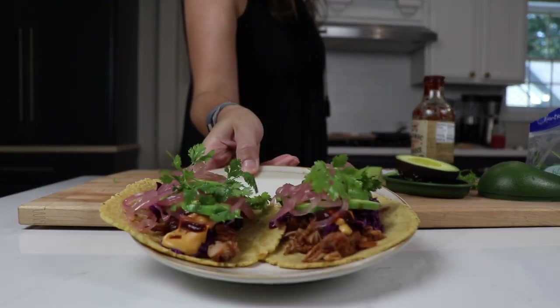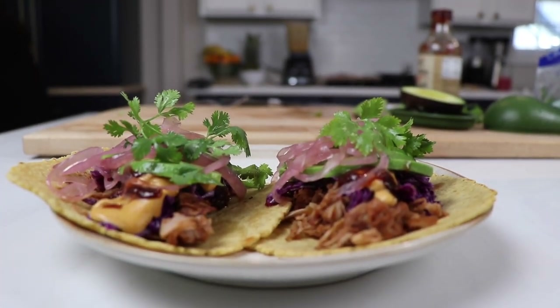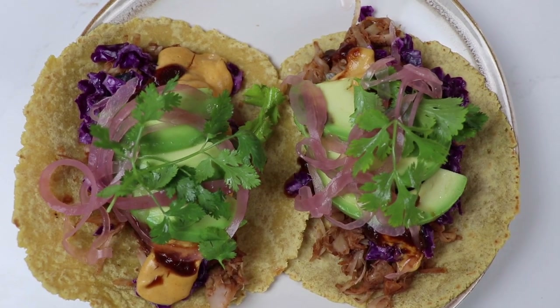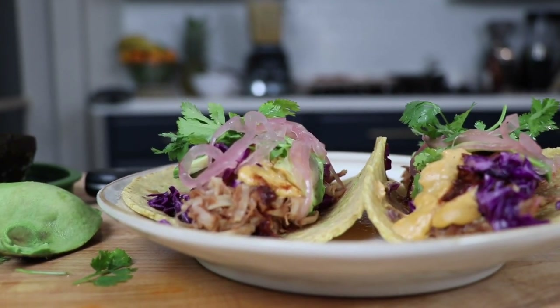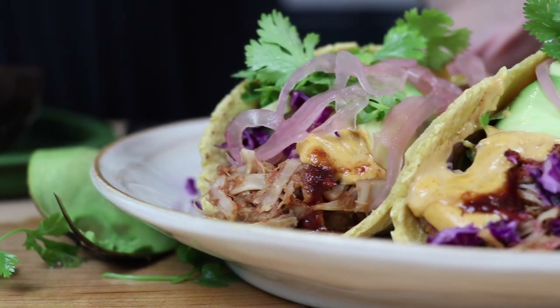You can probably find pickled onions in the store, but we made them super easily — pickled in a jar with water, sugar, and red wine vinegar. One trick to get the jackfruit really crispy and even more like genuine barbecue: use the broiler for a couple of minutes to get the tops crispy. And we thought deep-fried avocado would make these absolutely gourmet!